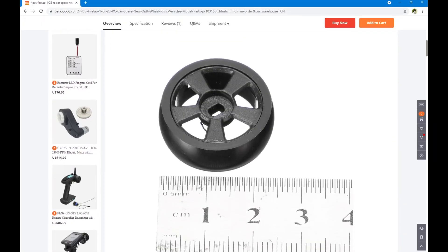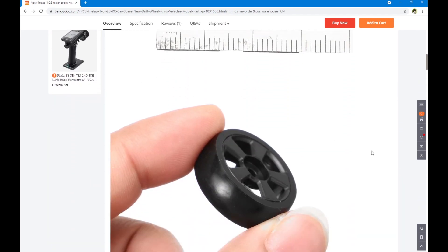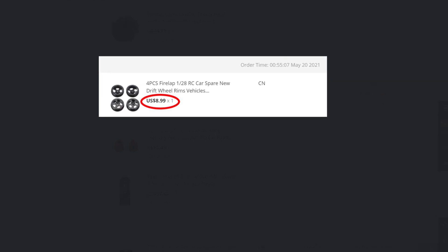After looking at it for a while, I thought hey, this is a fair price for a wheels and drift tires combo. And if it really comes with curved tires, that would be even better. Even back then I doubted if they would come as shown in the photos, so I ordered a set and this is what I got.